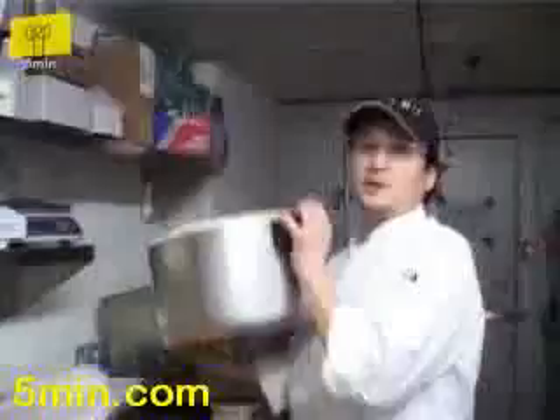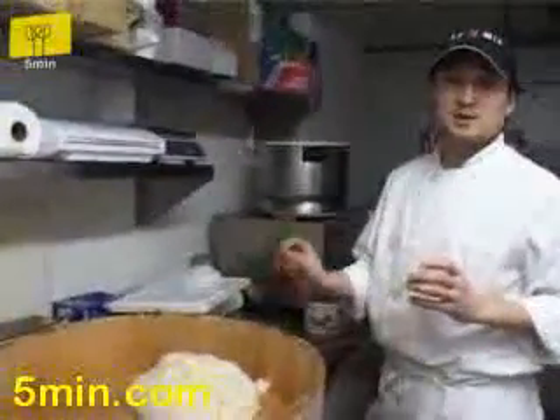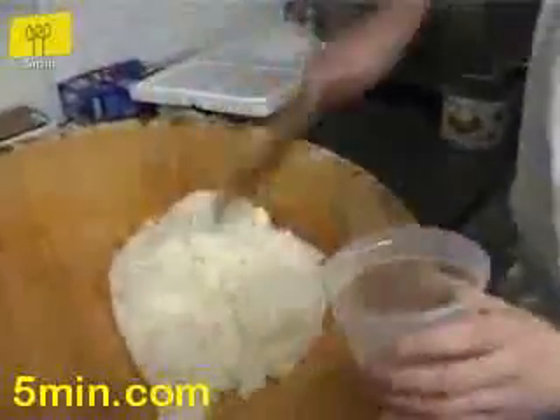After cooked rice, we have to mix in the sushi vinegar. Sushi vinegar has inside sugar, salt, and rice vinegar — 1 tablespoon for the sugar and 1 tablespoon salt. Then mix in the vinegar.